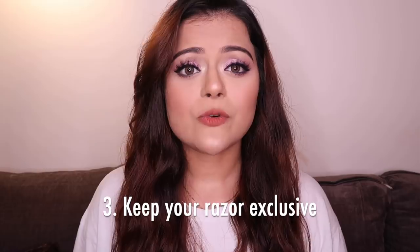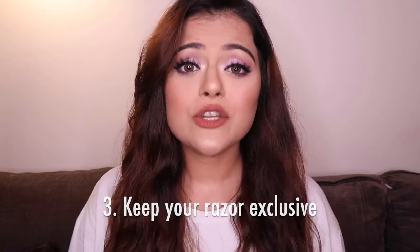Don't use the razor that you use for your body on your face, or use your facial razor on any other part of your body — it's just to maintain hygiene. The skin on your face is different than the skin on your body, so it is really important to be hygienic about it. Also, don't use anybody else's razor or give your razor to anybody else, because that is just not hygienic in any way. Keep it exclusively for your face and you should be the only person using it.